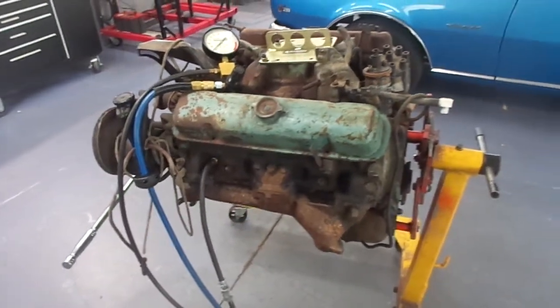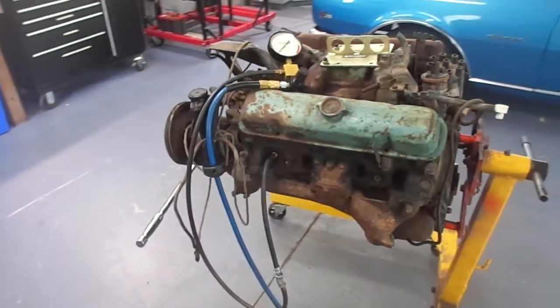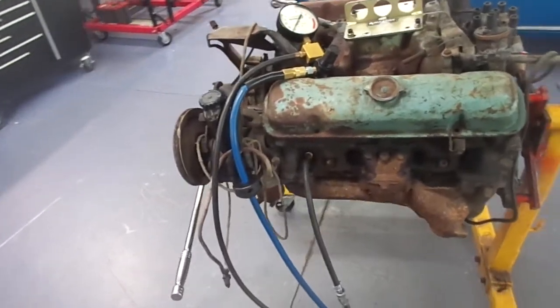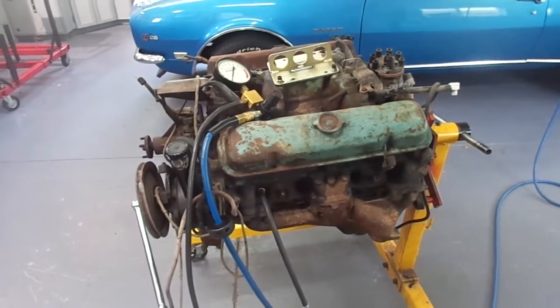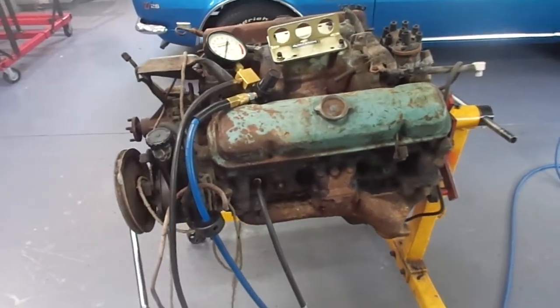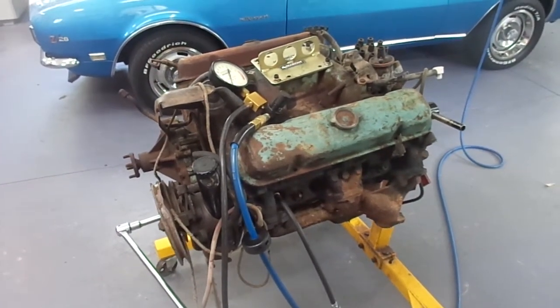This engine is a very valuable engine. It's a 1970 GTO Ram Air 400 engine — it's iconic and valuable. Once it's built it will be worth a lot, but right now the value is questionable, so I have to see what the owner has to say about that.